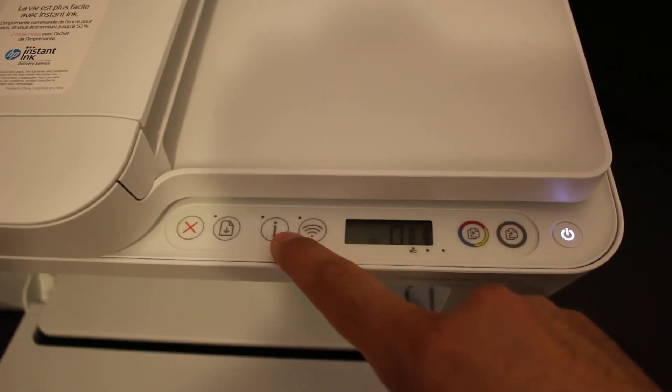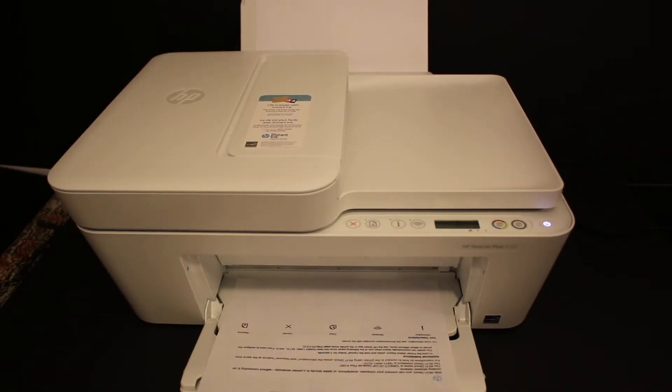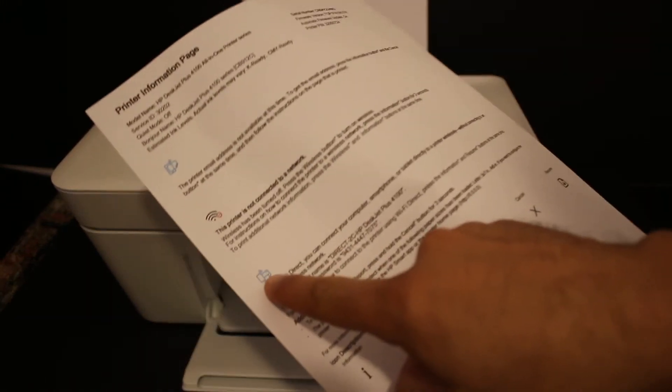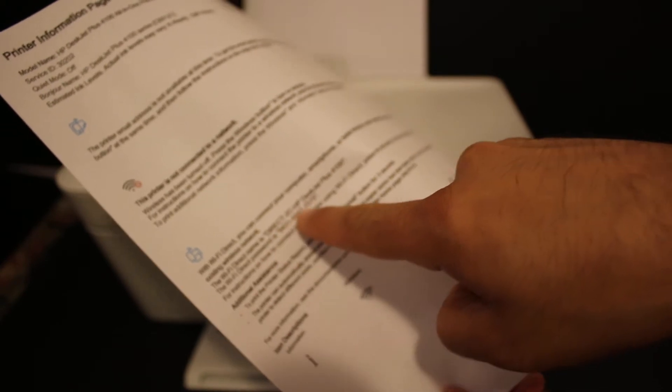Once you see the Wi-Fi Direct icon, click on the information button once so that we can print a printer information page. On the printer information page, look for the Wi-Fi Direct section, which displays the name of the printer and the password.